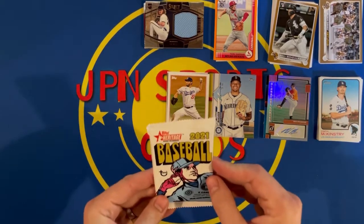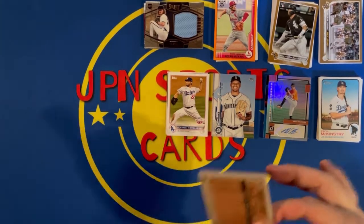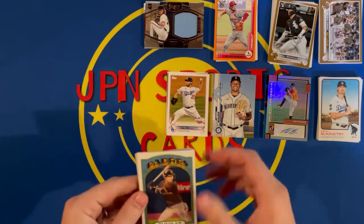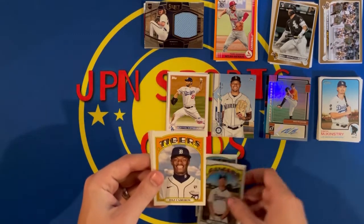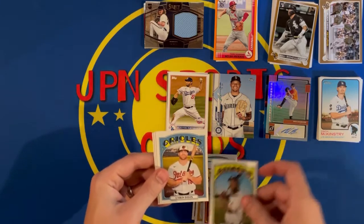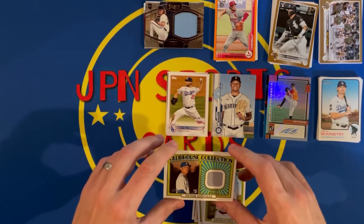Hobby pack of 2021 Heritage — and we may have a hit in this one. There is a thick card, let's move that to the back. Got Kim, Chris Davis, Daz Cameron, Domingo Jermaine Sheridan, Apostle rookie, Chris Davis, Jonathan India rookie, and a relic of Victor Gonzalez.